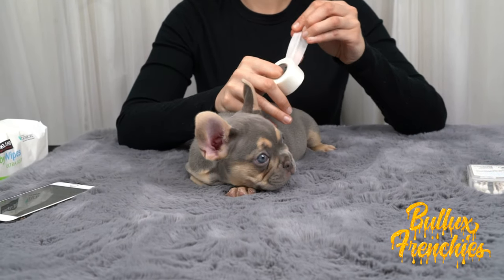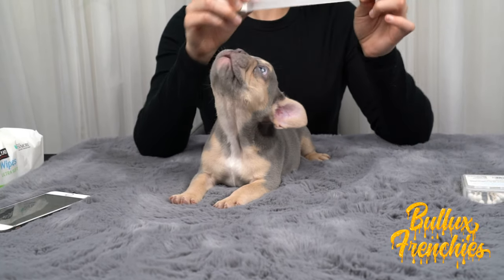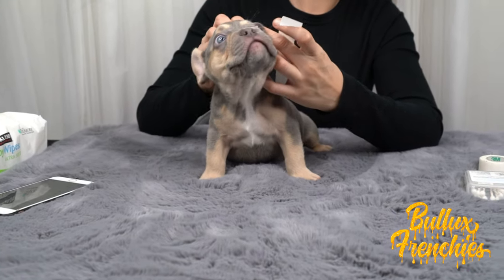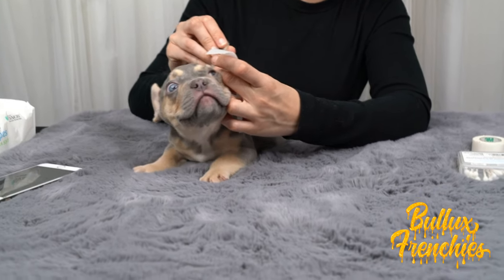The amount of tape we'll be using today is about six to eight inches — something like this. When taping the puppy's ears, you want to make sure that the ears are very lined up. I typically start from the very bottom and work my way up.